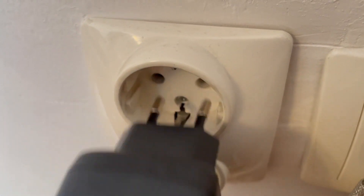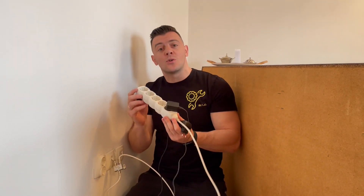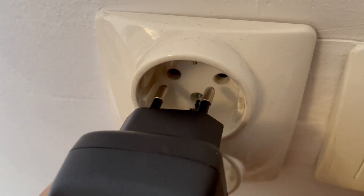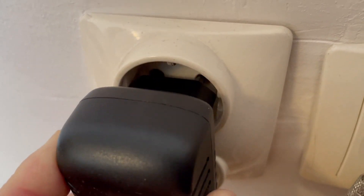Hey guys, welcome to the how-to channel. Have you ever been in a situation where you get a spark or fireworks when you put your plug into a socket? It doesn't matter if it's a wall socket or an extension cord — whenever you plug in, you get a little bit of sparks. What is that all about, and is it dangerous?